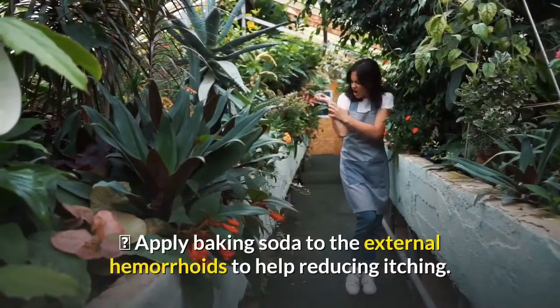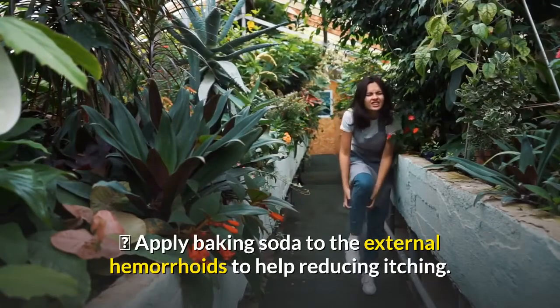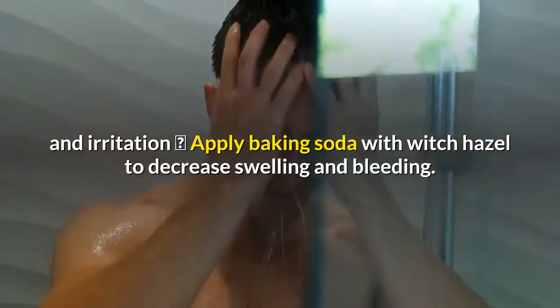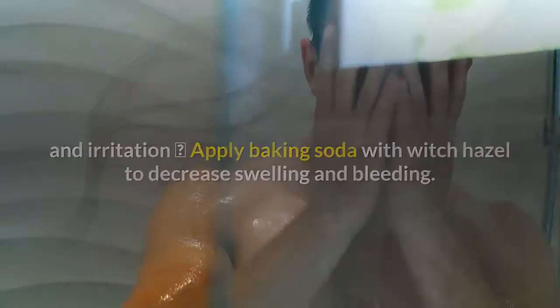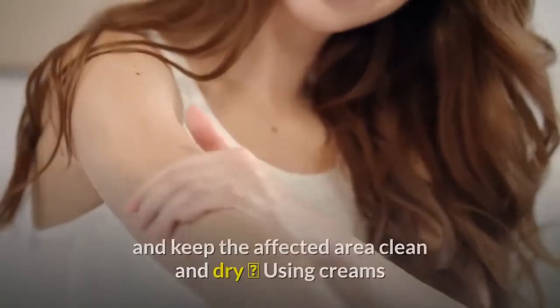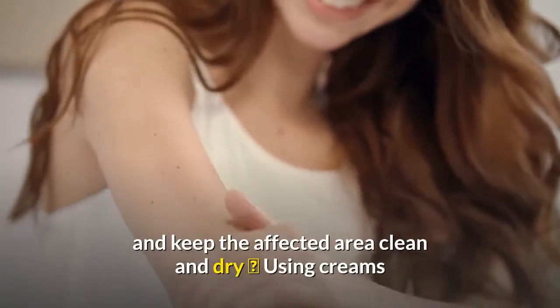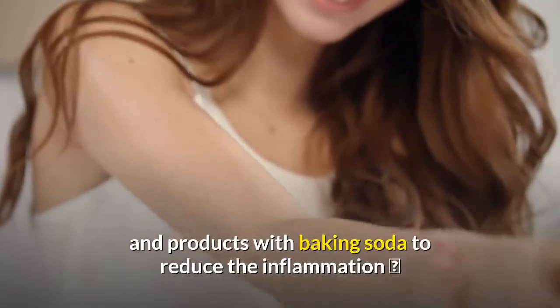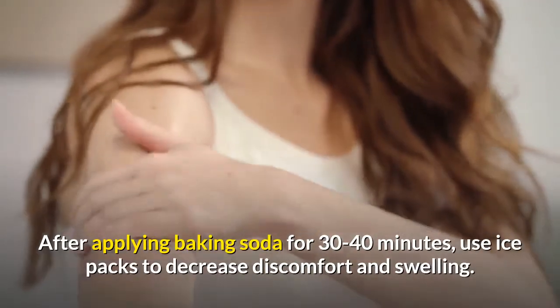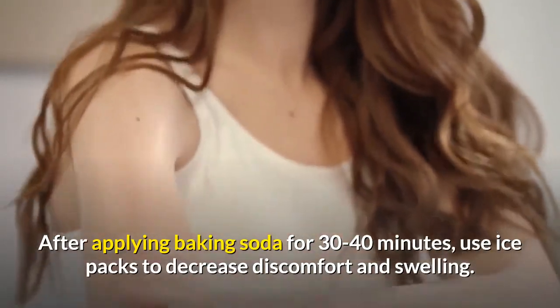Here are some methods to treat hemorrhoids during pregnancy: apply baking soda to external hemorrhoids to help reduce itching; take a warm baking soda bath to soothe itching and irritation; apply baking soda with witch hazel to decrease swelling and bleeding; practice great hygiene and keep the affected area clean and dry; use creams and products with baking soda to reduce inflammation; and after applying baking soda for 30 to 40 minutes, use ice packs to decrease discomfort and swelling.